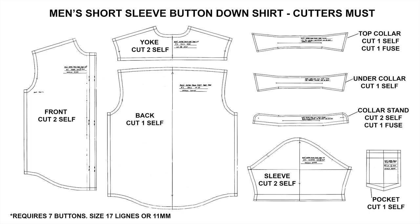Let's get into the tutorial. This is the Cutter's Must: front, yoke, back, top collar, under collar, collar stand, sleeves, and pocket. I have a free printable PDF pattern linked in the description box below so you can follow along with me.